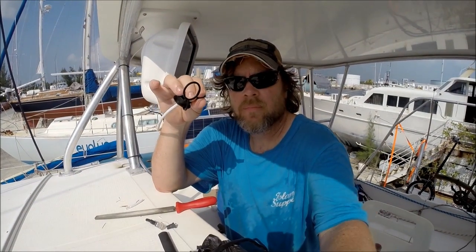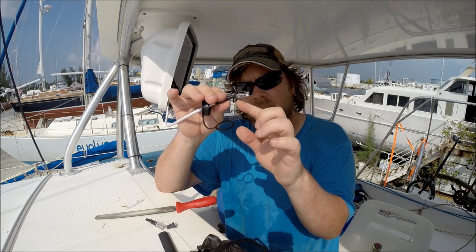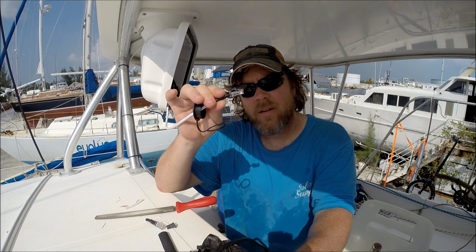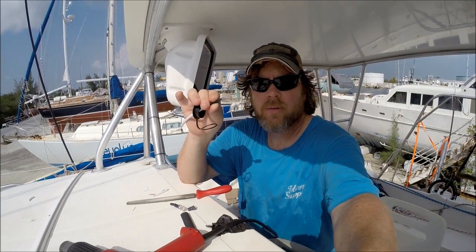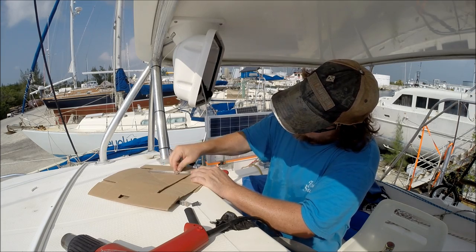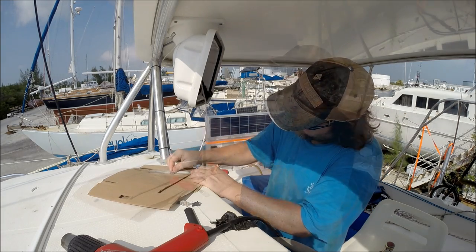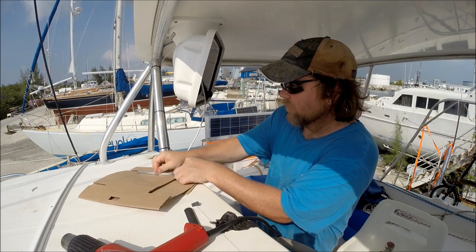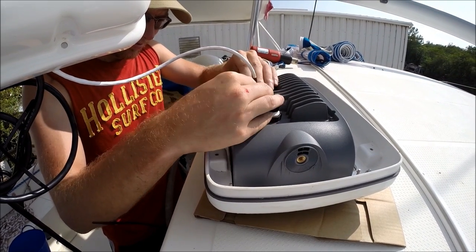This is what we started with — a regular connector that Justin put on. It's got a little shoulder on it that we have to grind down so it will fit in the chart plotter. Each cable does all that was needed in order to use a regular high-speed network cable. With a Ray Marine high-speed backbone, all it took was a little ingenuity. They make their chart plotter so that normal Cat5 cable can't be used, but we figured out a way around this — file off the shoulder and it fits right in.